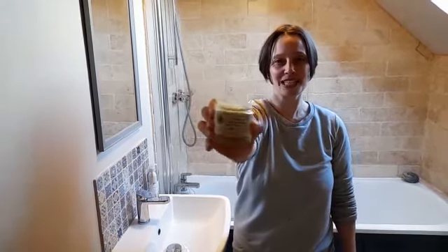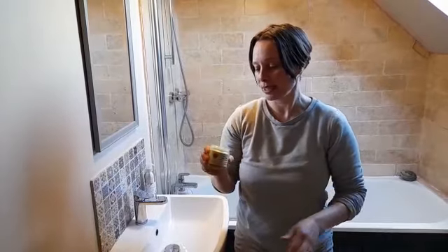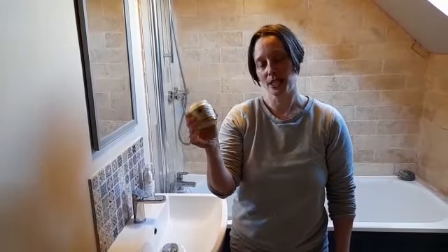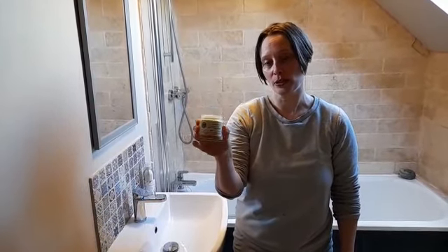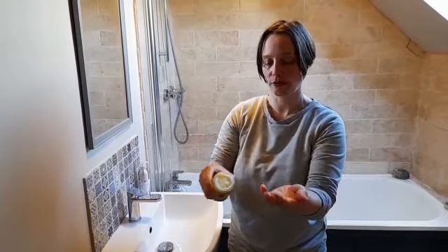Hi, Mary-Anne from Hemany Organics here to show you how to use our hand and body cream. Well, it's pretty straightforward, really. This is made with lashings of extra virgin olive oil and shea butter, lovely blended together to form this beautiful cream.